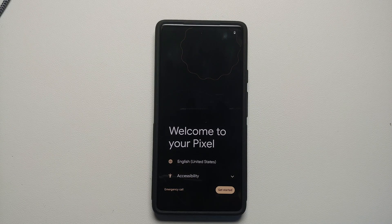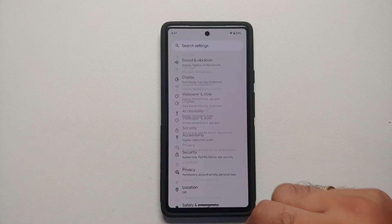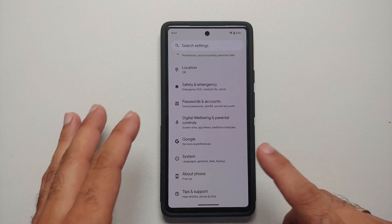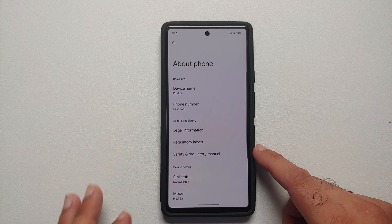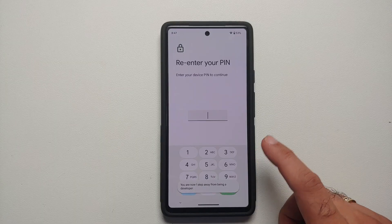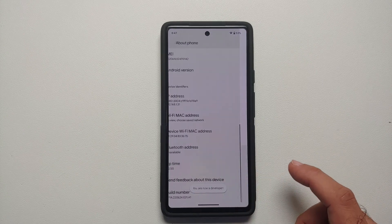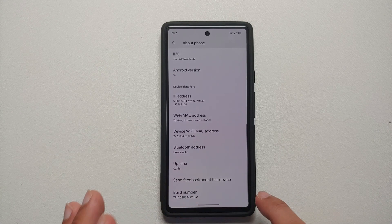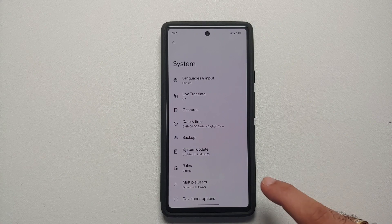Here is the Google Pixel 6a. The first thing we need to do before unlocking the bootloader is to enable OEM unlocking. Go into Settings, then About Phone. Once you're on the About Phone page, scroll down and tap on the build number seven times. It will ask for your PIN — enter it, and you'll get a notification that you are now a developer.